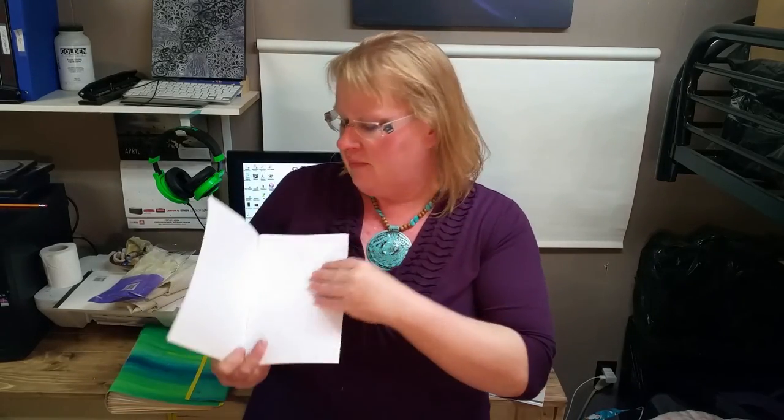When I'm making the journal in this video, please be aware that I don't normally do single page signatures. A normal signature that I make for journals I sell is five pieces of card stock that I've folded, stacked together in a group of five, then stitched through. For this project, we're going to be doing signatures of just one file folder or one report cover each.